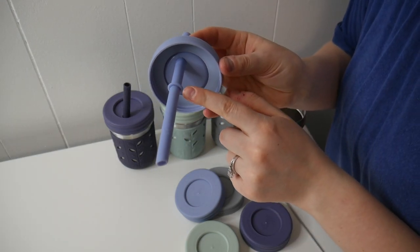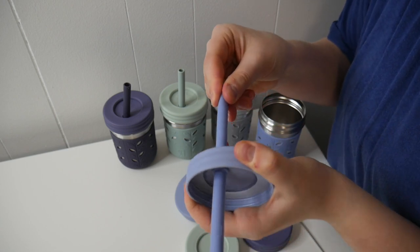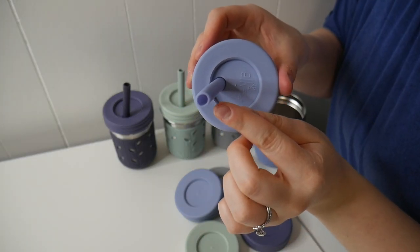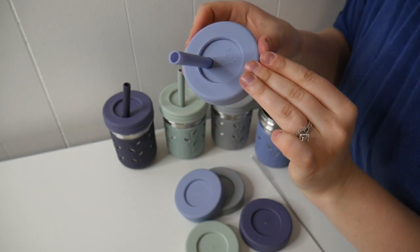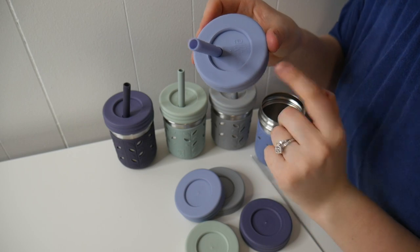One of the things I really like about these straws is there is a little stopper which will prevent your little one from pulling the straw out of the cup. Each of these straws are also nice and wide, so if you made a smoothie or any other thicker sort of drink, these are going to be perfect for them to still drink out of.